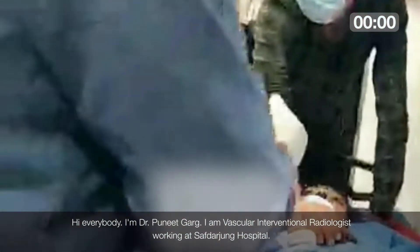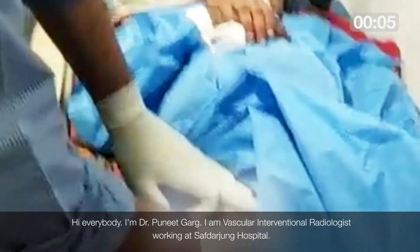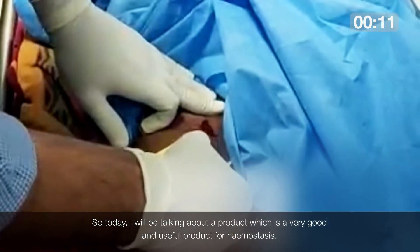Hi everybody, I am Dr. Puneet Garg. I am a vascular interventional radiologist working at Safdarjung Hospital. Today I will be talking about a product which is a very good and useful product for hemostasis.